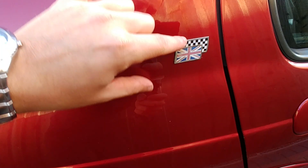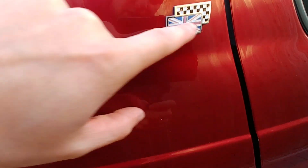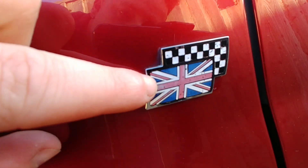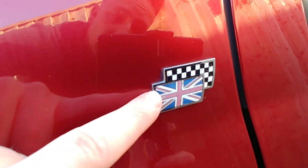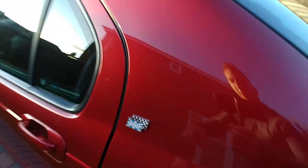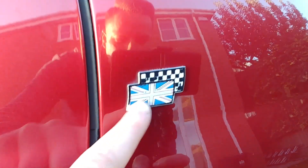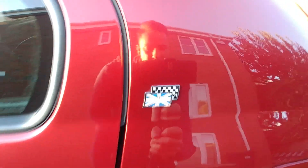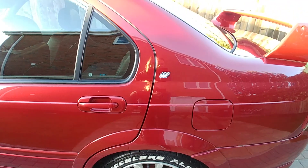There are also some more badges here that are quite corroded and faded. These are easily replaceable — I might just remove these altogether, that's something I need to think about. I've got one on this side as well, and this one's a little bit worse for wear than the other side, but they're only little.